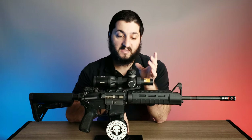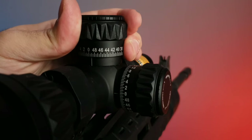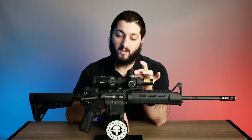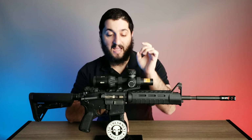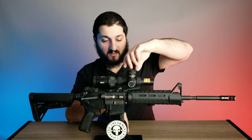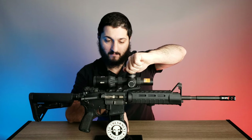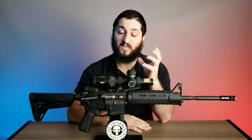The turrets on this are very nice and tactile. One click is a half MOA, which may not be as precise as the quarter MOA available on some other options, but for most people and their use this is going to be perfectly efficient. It's very tactile and very audible — you can clearly hear each click, so it's really guaranteed that you know it registered.